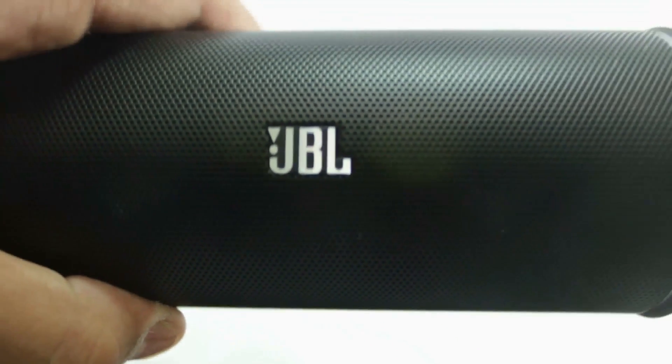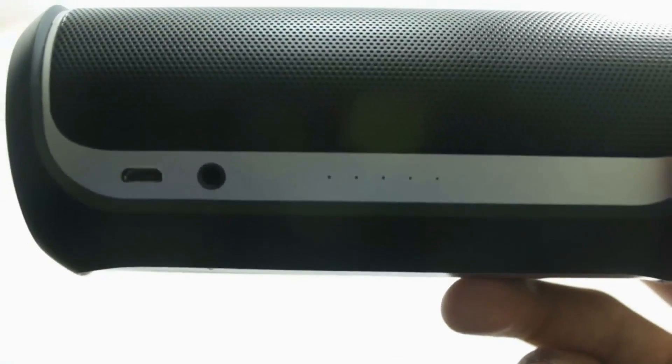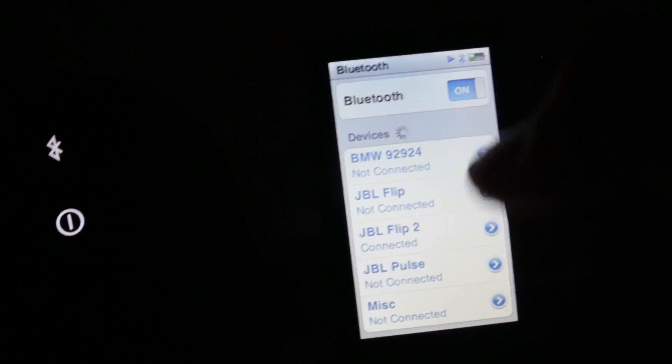You also have the regular aux-in and NFC now, which was carried over from the original Pulse — I think that was the only speaker with NFC at that time. The Pulse is the top-of-the-line speaker at around $250, so having NFC on the Flip 2 is great. Connecting is really simple: just hit the Bluetooth button once and it'll go into pairing mode, or if you're using NFC just tap the right-hand side and you're good to go.